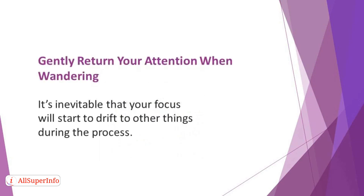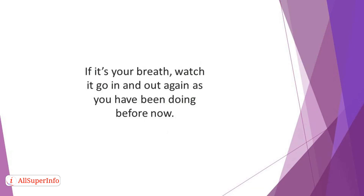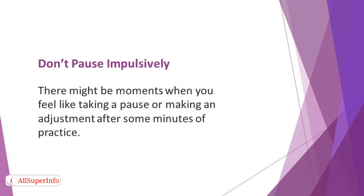Gently return your attention when wandering. It's inevitable that your focus will start to drift to other things during the process — the same way other things compete for your attention in your day-to-day activities. So instead of judging yourself, learn from the process and use it to train your mind. Instead of feeling bad about yourself, gently bring your attention back to the anchor again. If it's your breath, watch it go in and out again as you have been doing.